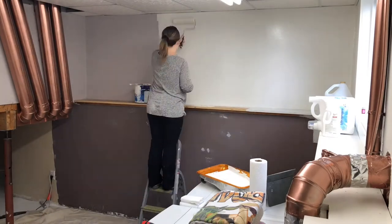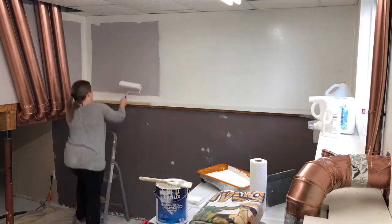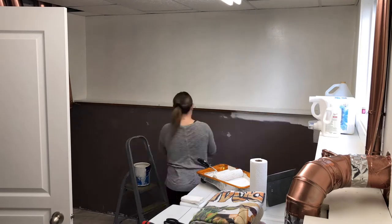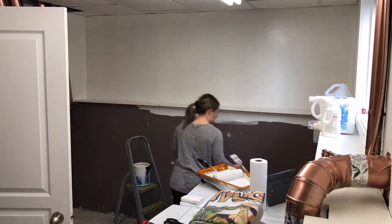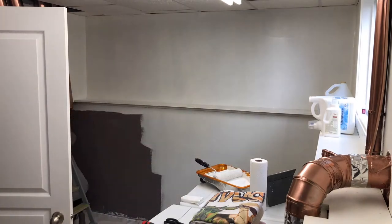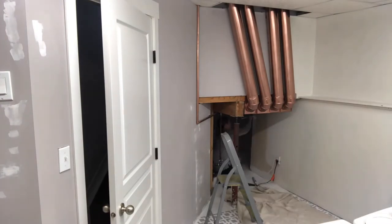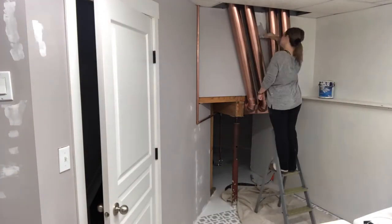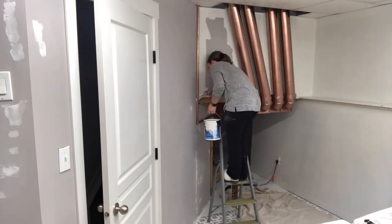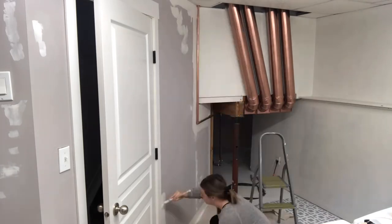One other thing to note is that I did seal the floor after the stencil — I sealed it with two coats of basically a garage floor clear coat, and it's holding up really well. I originally got it at Canadian Tire but I can't seem to find it anymore, so unfortunately I can't link it for you. A lot of people use a polyacrylic or something similar to seal the floor — you just want to make sure it's sealed really well so that it wears and holds up properly.